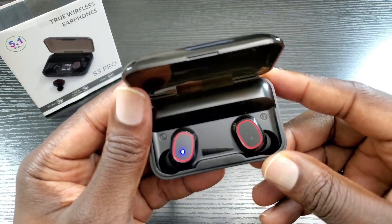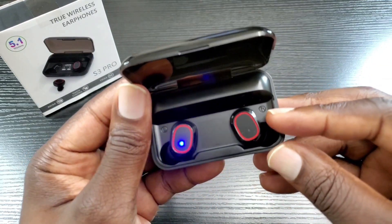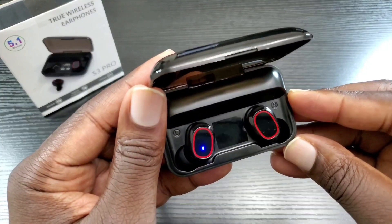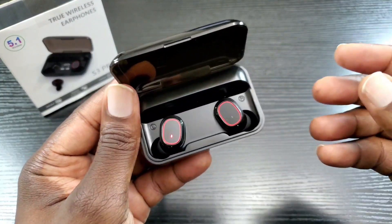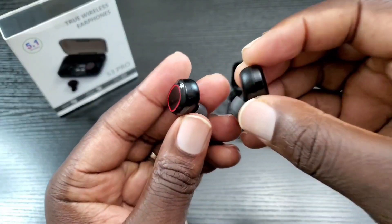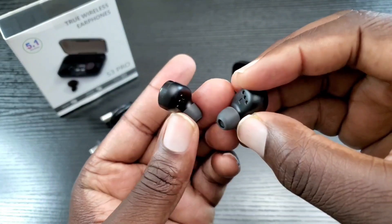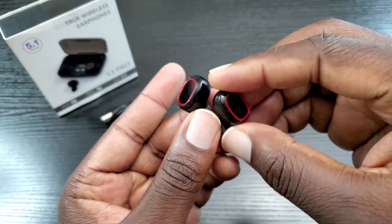I'm going to go ahead and put these to the test, sync them to my phone, see how they sound, and I'll be right back. I've just completed my listening test with the S3 Pro wireless earbuds and I have to tell you I am decently surprised.